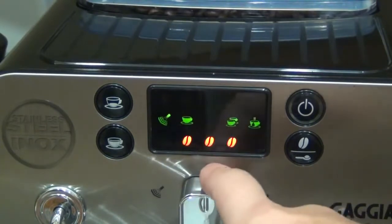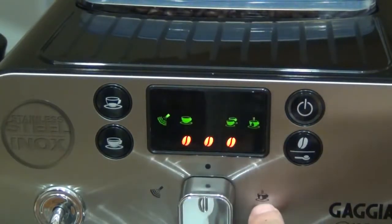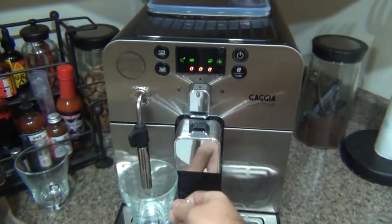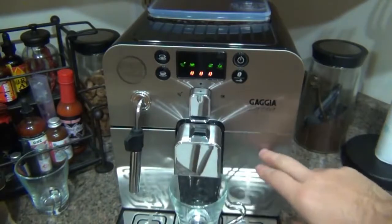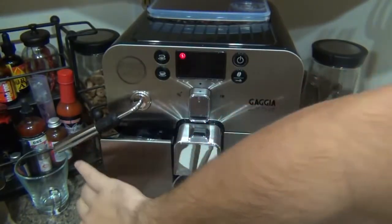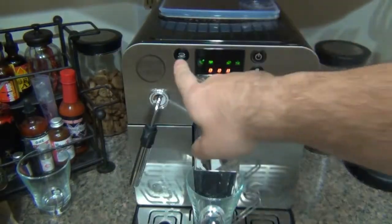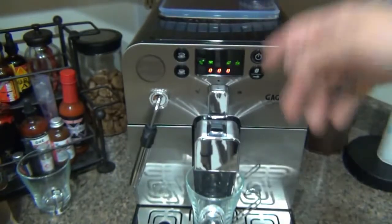There's a knob with three positions. The upright position is for brewing coffee. Turning it left activates steam, and to the right dispenses hot water — great for making tea or warming your cup. If you're out of water or the grind container is full, the appropriate warning light will blink so the machine won't run a cycle without water. It's very good about letting you know what's wrong in advance.